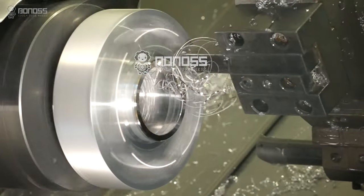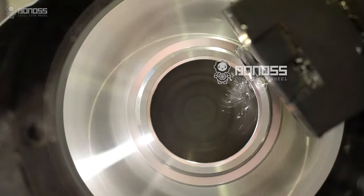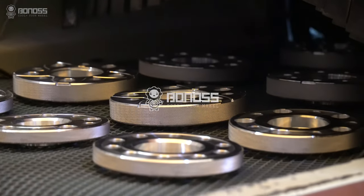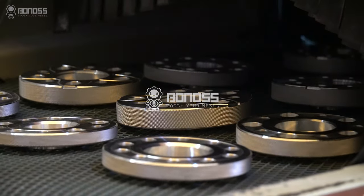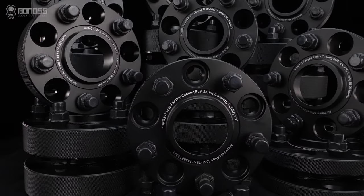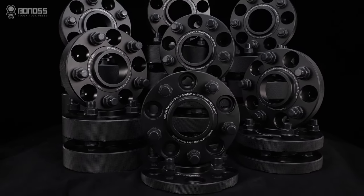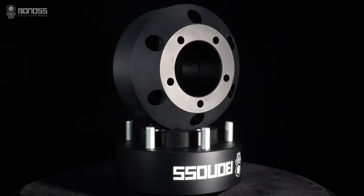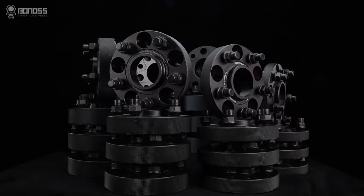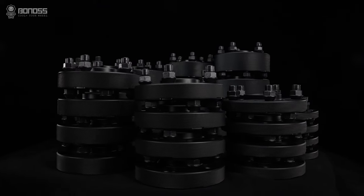Bonus has an independent OEM factory, so customized wheel spacers can be completed in 1-3 days at the factory. Bonus provides OEM and ODM tools, as well as customized service for special thickness from 3mm to 116mm. There are many options for customized PCD conversion hub-centric adapters. The thread size, thickness, and bolt patterns can be customized according to your needs.